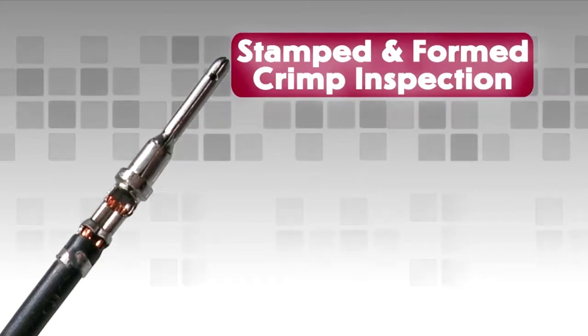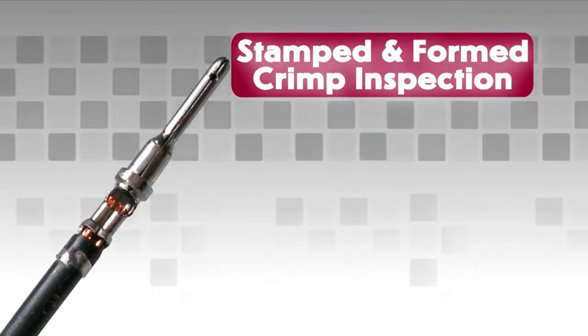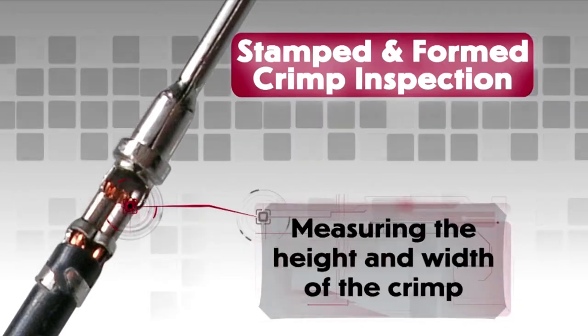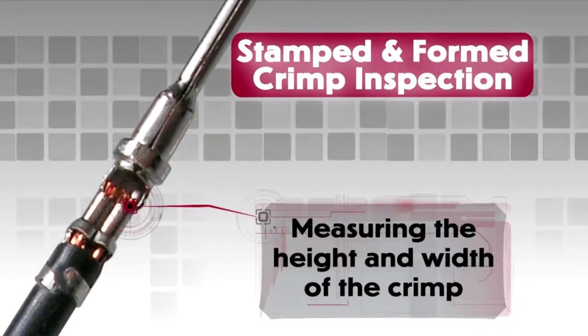Stamped and formed contact crimp inspection. For stamped and formed contacts, correct crimp assembly can be checked by measuring the height and width of the crimp. Consult drawings for full specifications.